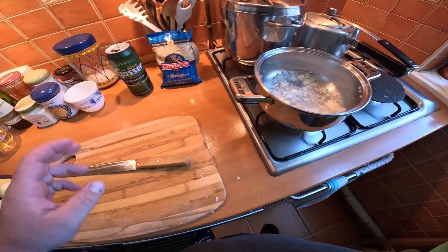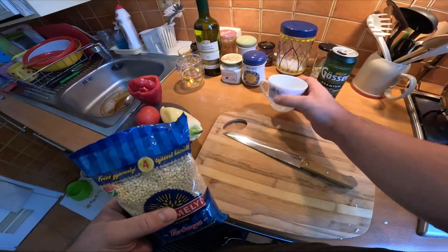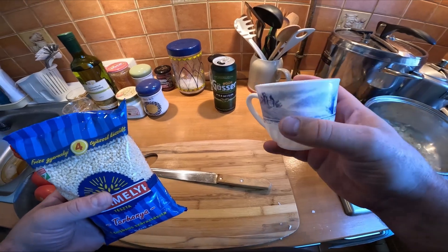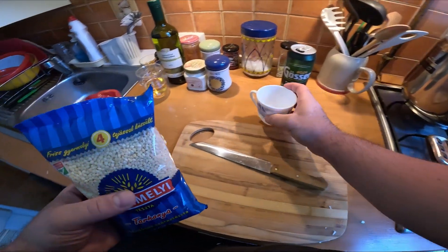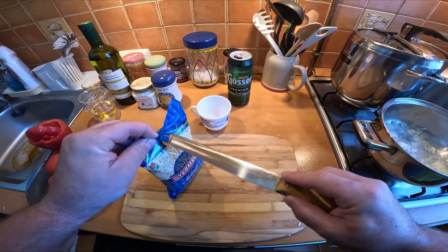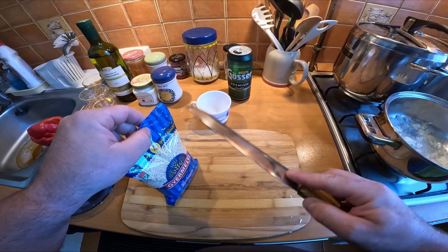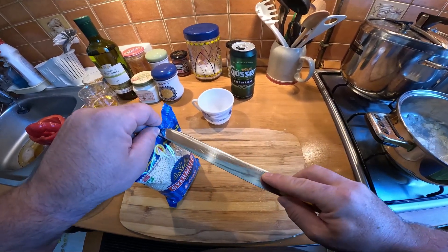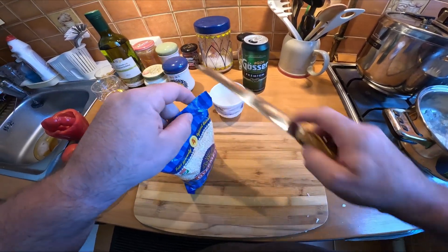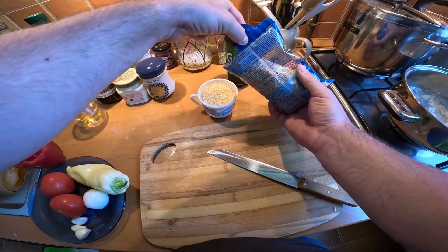My mom says for the two of them she normally uses one cup — about 150-200ml. But it's for four now because my wife is coming today as well. She's from Budapest so normally she visits her mom first and then she joins us. So I'm going to cook for four.